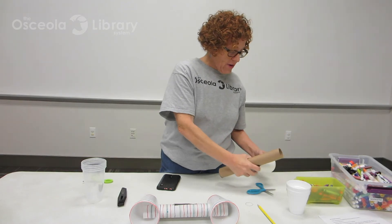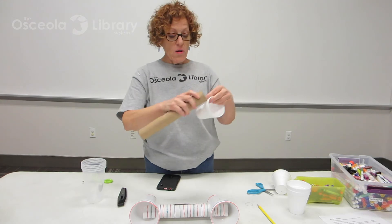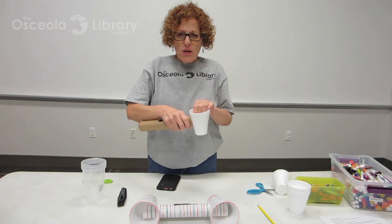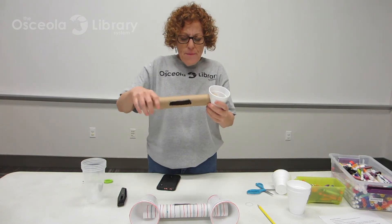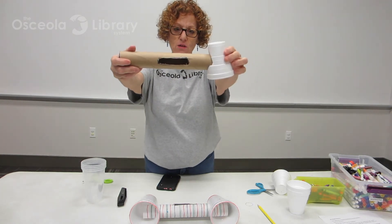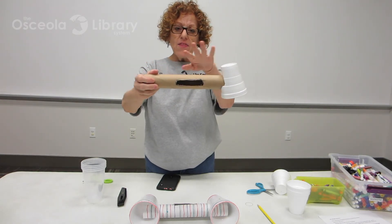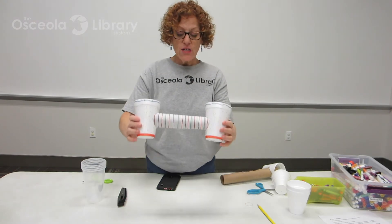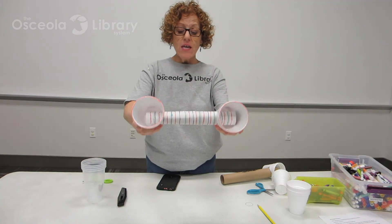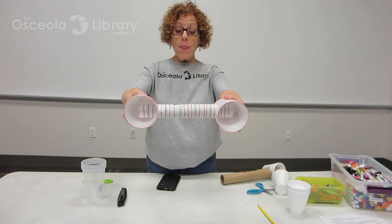Then I'm going to take my paper towel tube and put it inside the hole in my cup. You might have to smoosh it a little bit or push it down. You want to make sure that your speakers are facing out and your hole is at the top. That's what it looks like. When you're done with this, you're going to do the second one, put the second one on, and then you're going to decorate it. I used my markers and drew stripes, polka dots, and swirlies. This is me using my imagination to make the speakers look the way I want them to look.